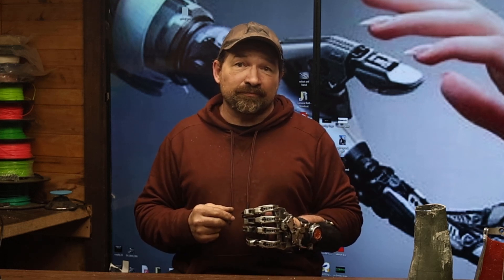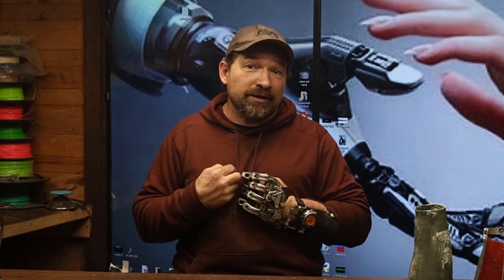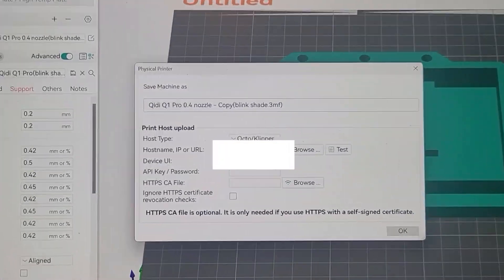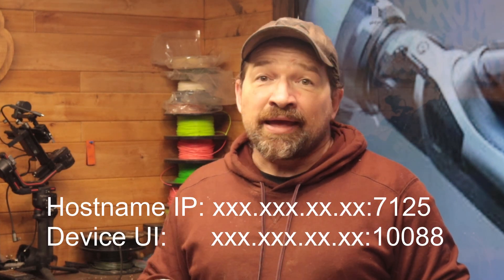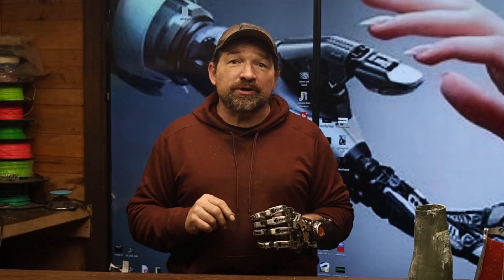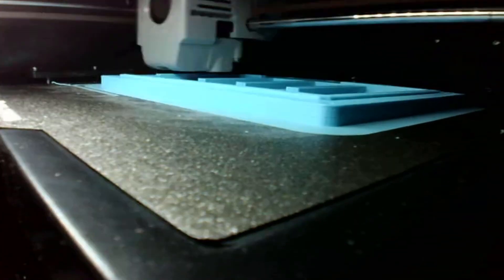The third thing I'm sure will get resolved once there's an official profile released for this machine. What I ran into was it took quite a bit of tinkering to get the printer to play nice with my network. The printer would say it was connected and yet my laptop couldn't manage to see or connect to it. After some back and forth with my rep and searching on Reddit, I found the fix: manually inputting my network IP, then adding colon 7125 to the hostname and colon 10088 to the device IP. After that the printer connected perfectly and I had control from my laptop and could retrieve the time-lapse videos stored on the internal memory.